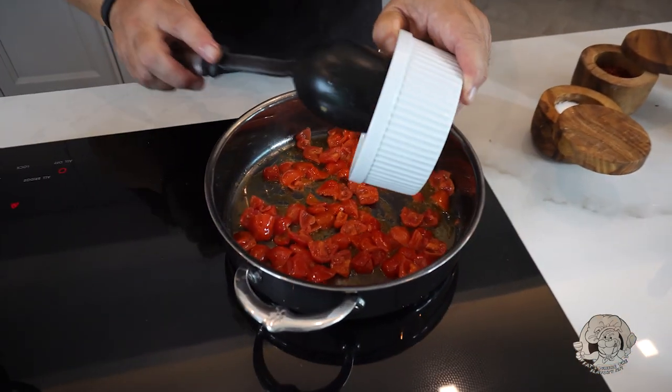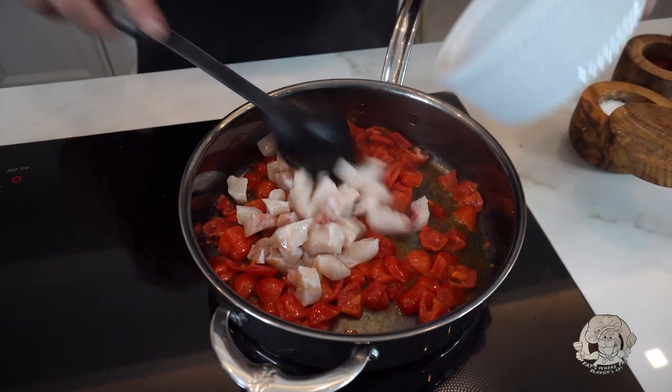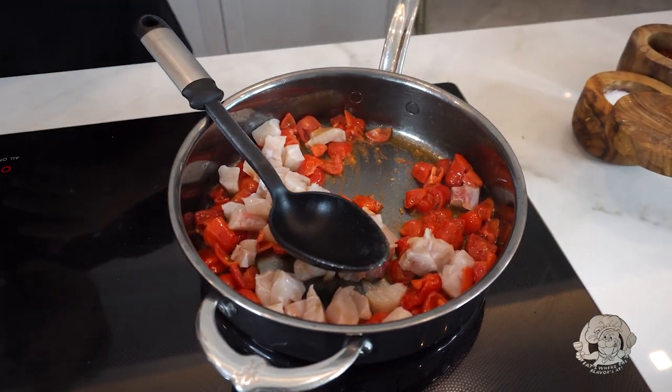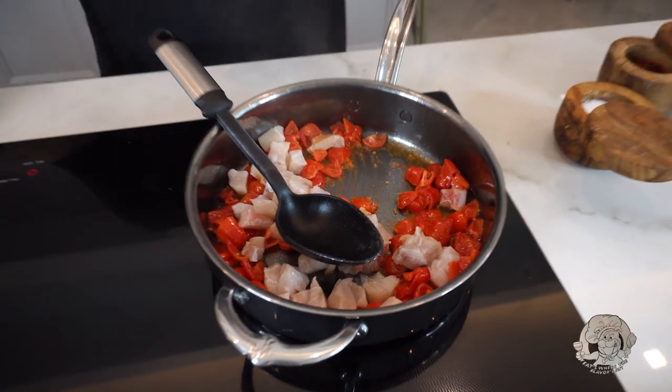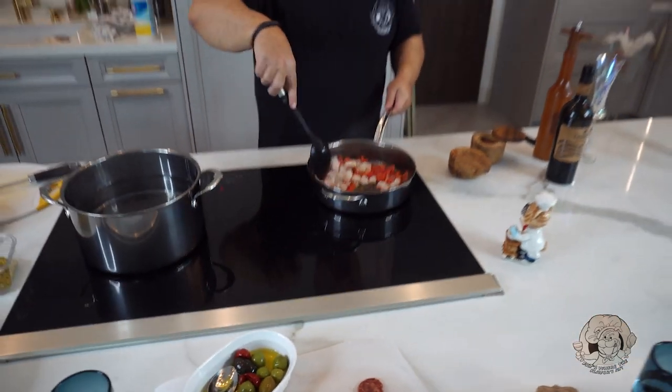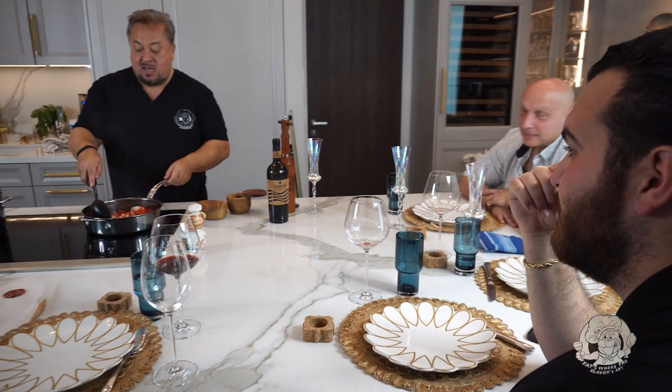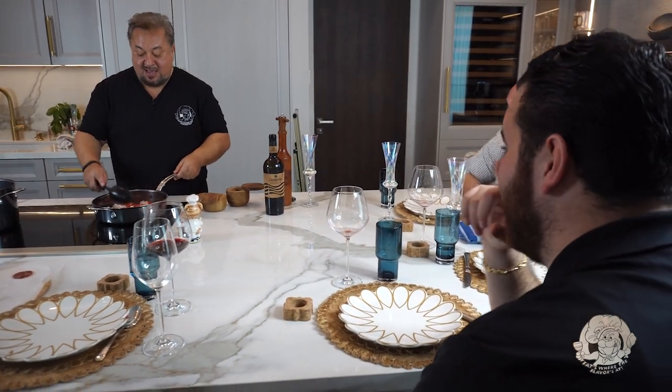I think we can add the swordfish now, so we're going to throw the swordfish in and toss that around a little bit. The smell is coming off of that pan right now - the garlic, the tomato, the swordfish. I feel like we need smell-o-vision right now.